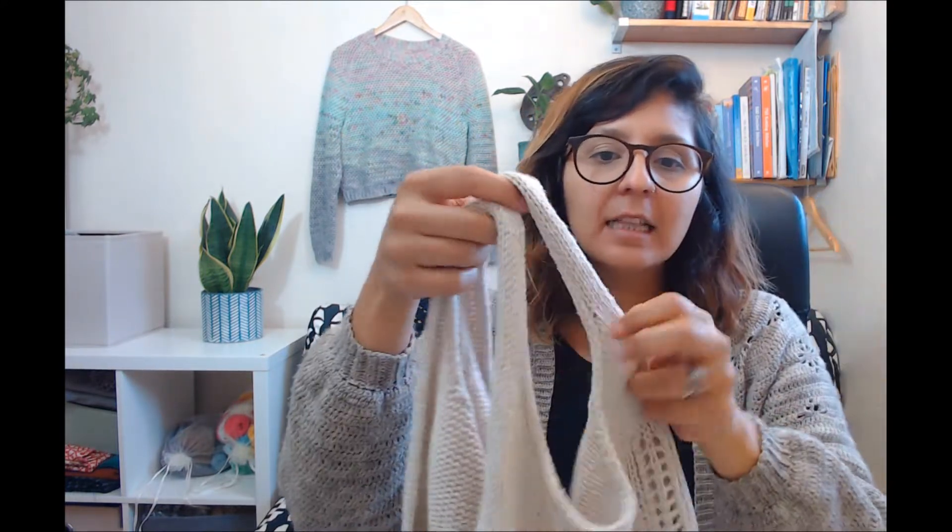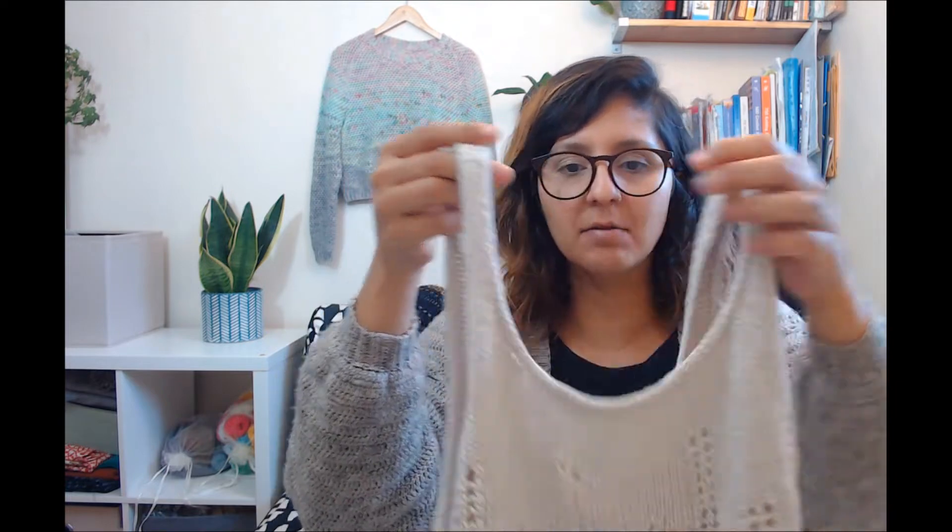Hello, this is Sandra, welcome back to my channel. This video is part of a playlist on special crochet techniques — techniques that will take your crochet skills to the next level, not just the basic stuff. Today we're working on an i-cord, which is something that is usually used in knitting. For example, I use it in my Hoian top — it's like a little tube that goes around.